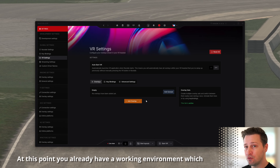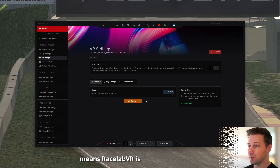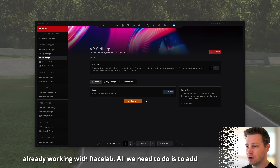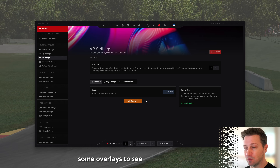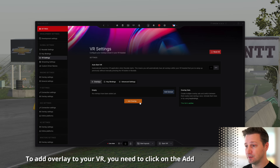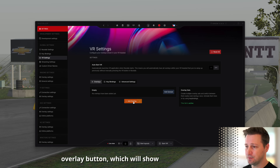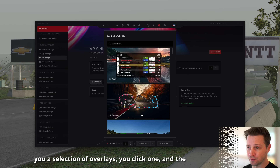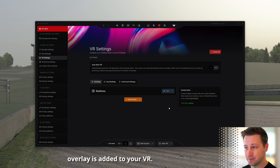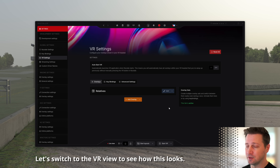At this point you already have a working environment, which means Racelab VR is already working with Racelab. All we need to do is add some overlays to see how this works. To add an overlay to your VR, click on the Add Overlay button, which will show you a selection of overlays — click one, and the overlay is added to your VR.